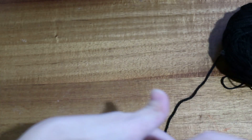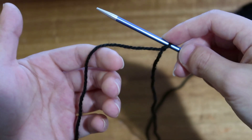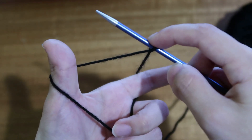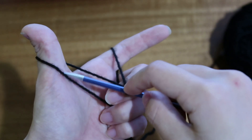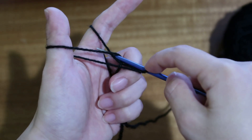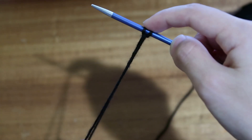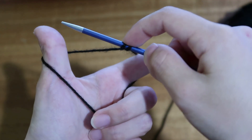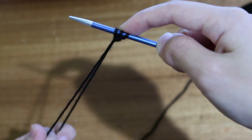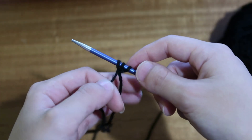To do the long tail cast on: this is your tail, this is your working yarn. Hold the slip knot in place, then take the tail end and working yarn and hold it like a diamond. To cast on, take your needle under the yarn in front of your thumb, then over the yarn by your finger, and pull it through — that's one cast on stitch. Repeat that for however many stitches you need.